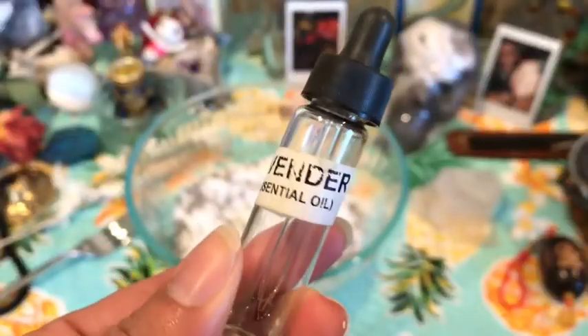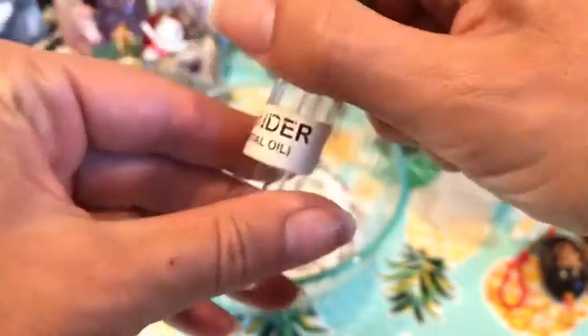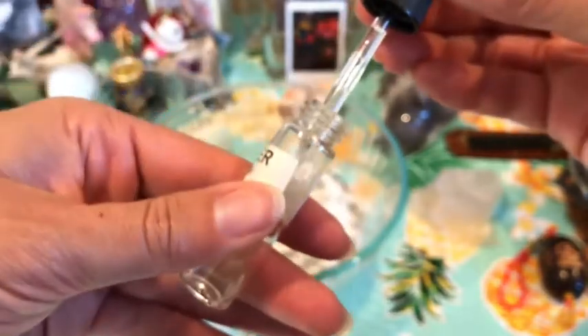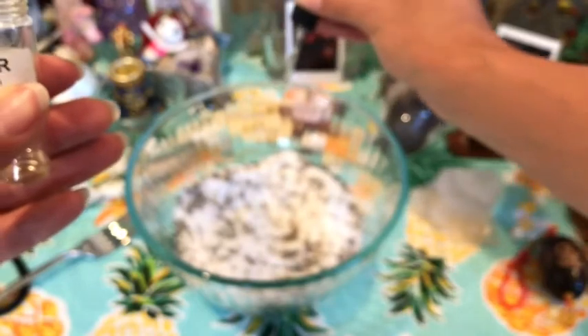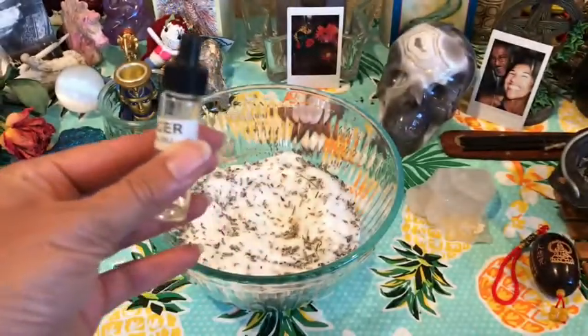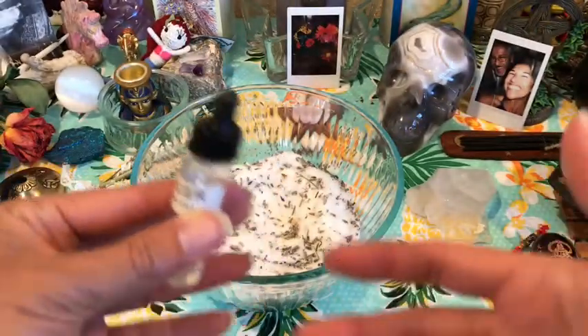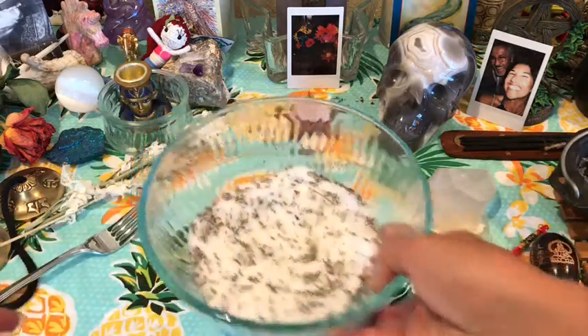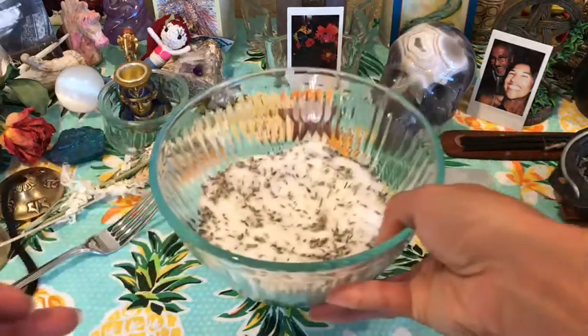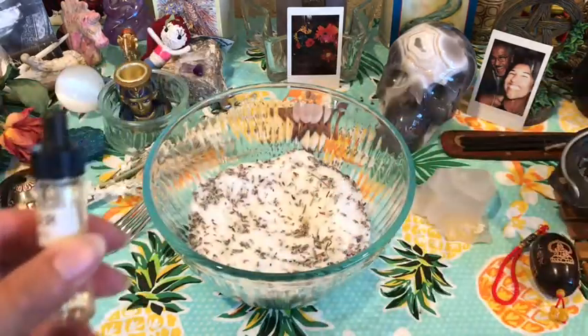Then I'm going to take my lavender essential oil — I don't have much left, but that's okay, I have backups. I'm just going to put in maybe three or four drops, because essential oil is powerful. And all the while that I'm doing this, I'm just creating the intention that this is going to be soothing, loving, calming. As you can see, I have some very calming items on my altar here and some rose quartz in the back. Now I'm going to mix that up again.